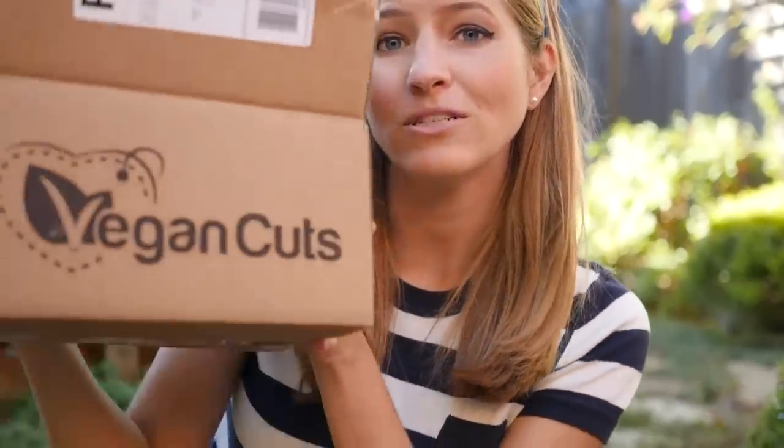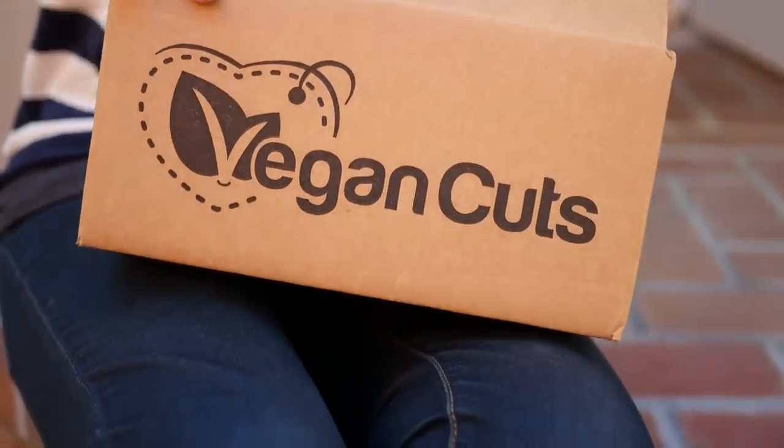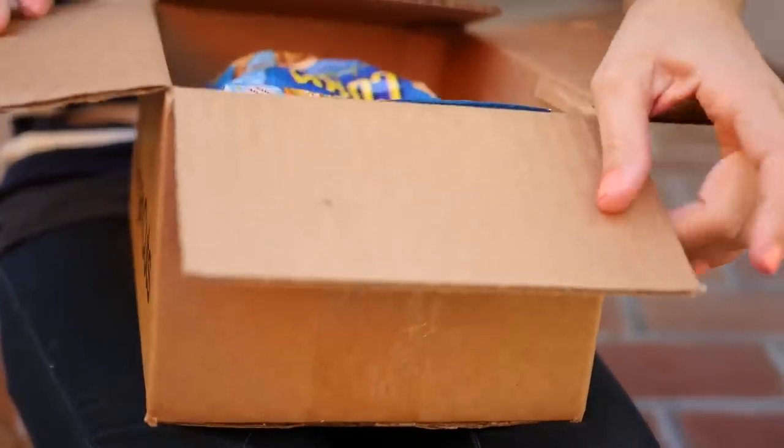I'm Michelle from Vegan.com and today we are talking about the Vegan Cut Snack Box. Let's get into this box — I'll show you what's in this month's Vegan Cut Snack Box.